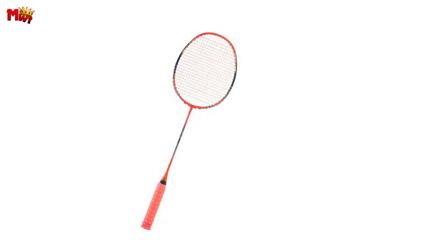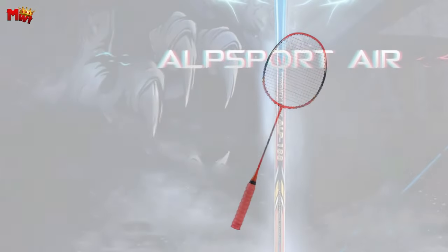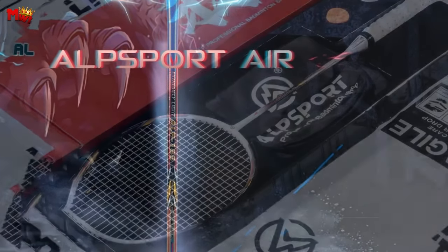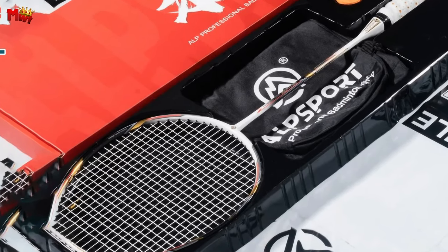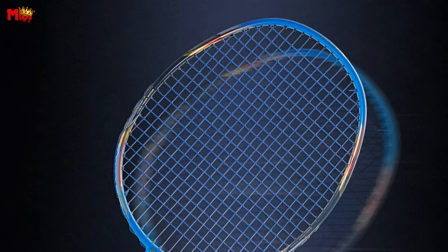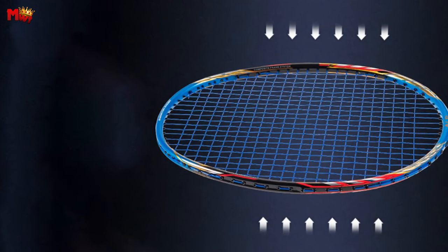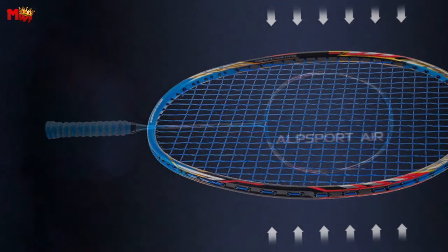Let's talk about the 7.0mm slim high-strength bionic center pull. This ingenious design improves racket flexibility, enhancing your attack potential. If you're aiming to take your offensive game to the next level, this feature is a game changer. The Alpsport Air 10U is not just a racket — with features like ultra-lightweight, strong flexibility, high-speed impact performance, and high toughness, you're bound to experience a whole new level of play.